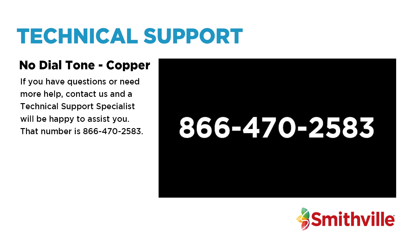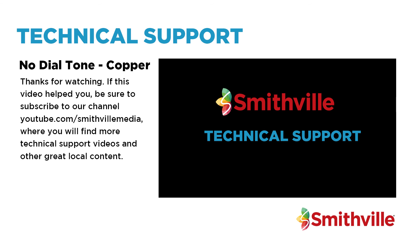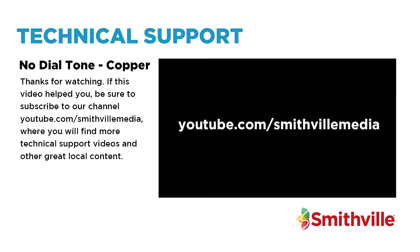That number is 866-470-2583. Thanks for watching. If this video helped you, be sure to subscribe to our channel, youtube.com/smithbillmedia, where you will find more technical support videos and other great local content.